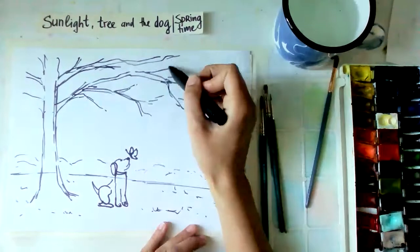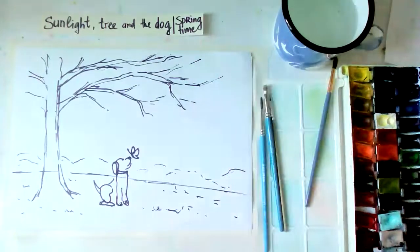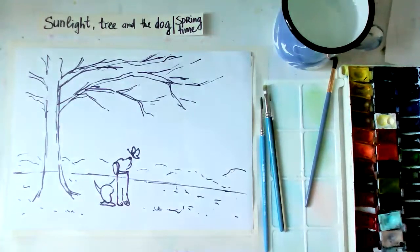You can choose the color of the dog - maybe you know some dog that you like. Take your time doing the sketch, work on the dog, erase it if you don't like the proportions, then just erase and correct.